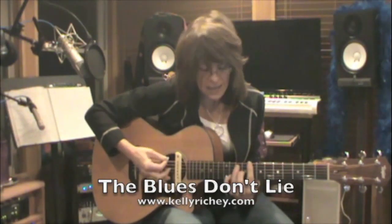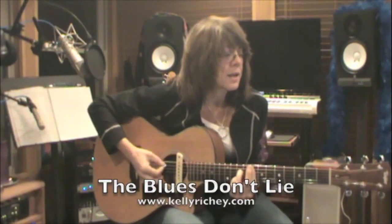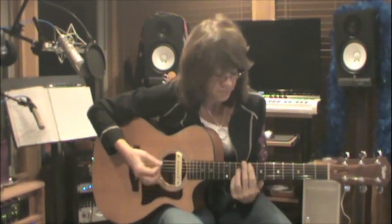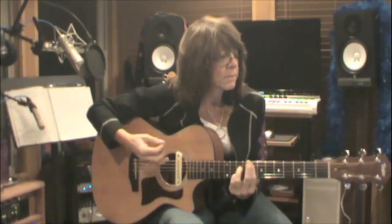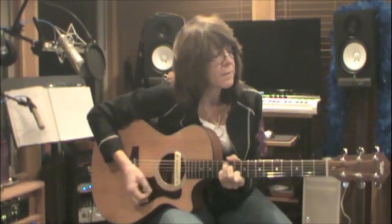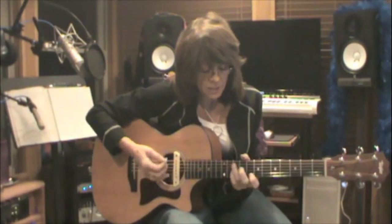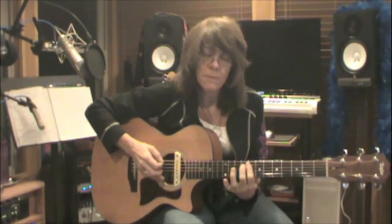I add my pinky for a measure of C7, and then F7, F7 to C7, up to A7, to D7, to G7, to the turnaround: C7, F7, C7, to G7.